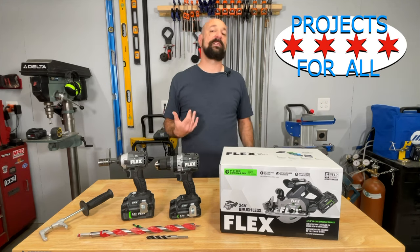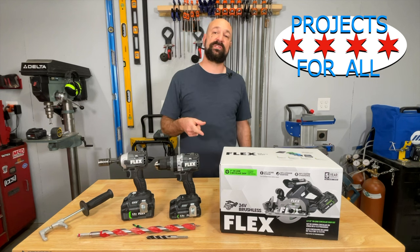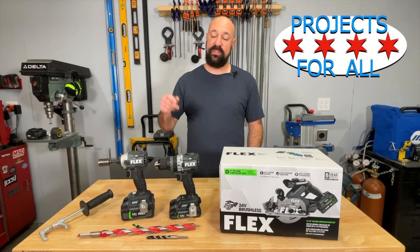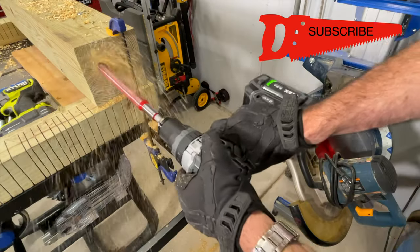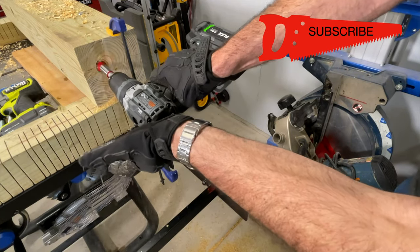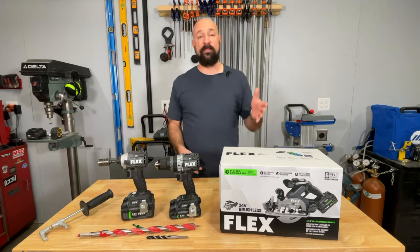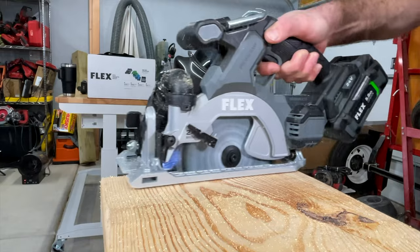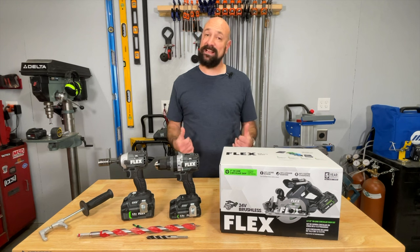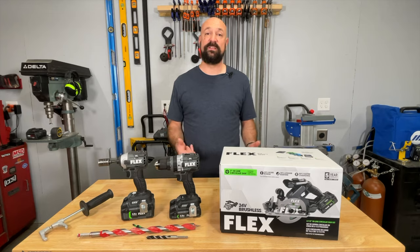Welcome to Projects for All. My name is Mike and today we have Flex's 6.5 inch circular saw to check out. We've already done the drill and driver — that video you can link at the end, because this hammer drill absolutely manhandles a 17 inch auger bit through some treated wood. I'm pretty impressed. This comes with a 5-year warranty and a 5 amp hour battery. Let's get it out of the box and see if it's any good.